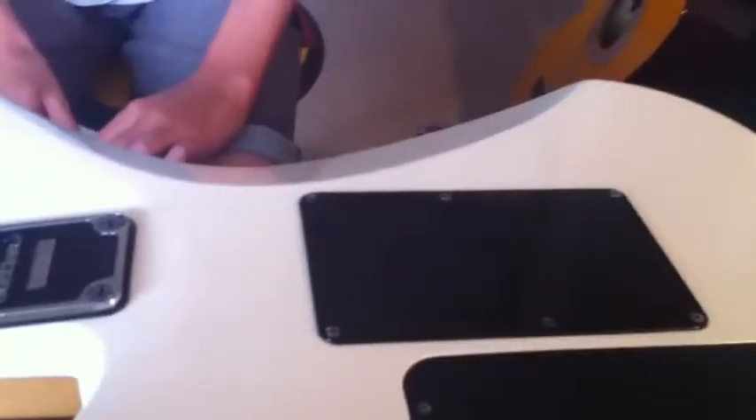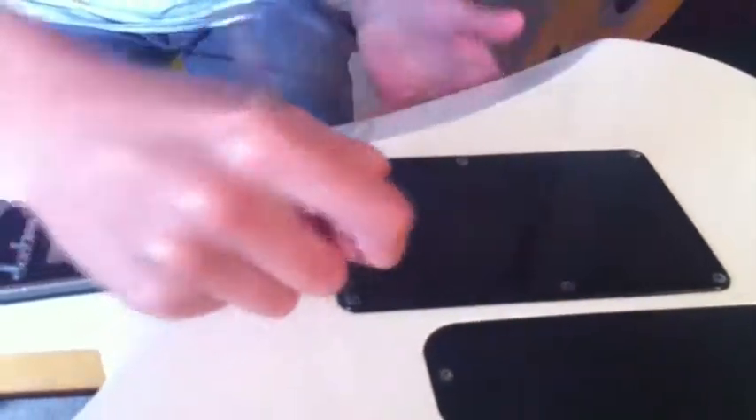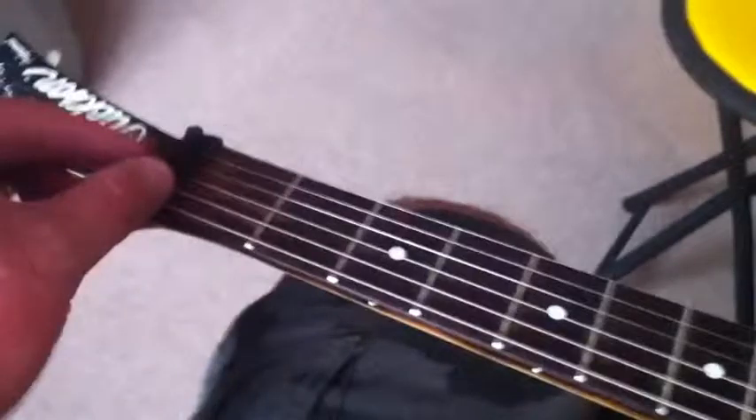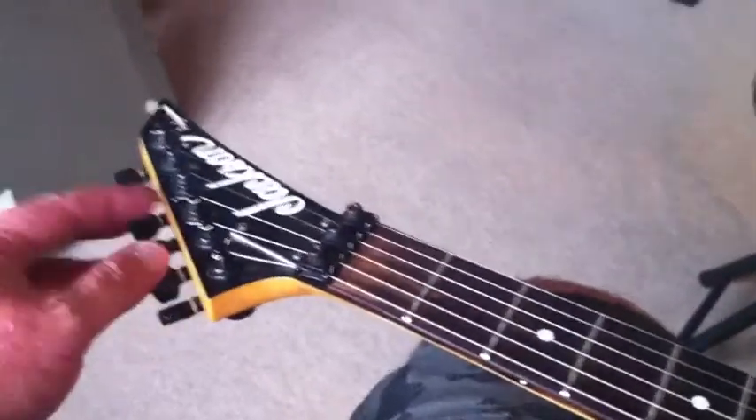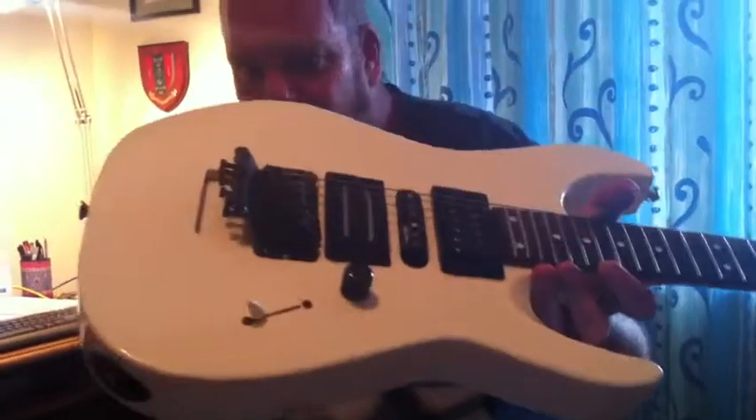So let's show you how to sort that out in five minutes. The first thing we're going to want to do is take out the strings and your back plate, so get started on it. We're just going to unlock the nut here and loosen off these by about two turns. What we're going to do here is - as you can tell - this whole bridge unit here is hooked up to these springs here, so if it's hanging forward we want to pull down on it and take it back.